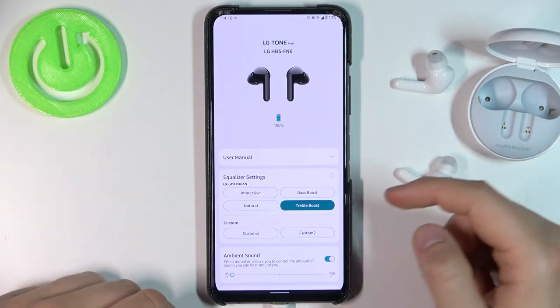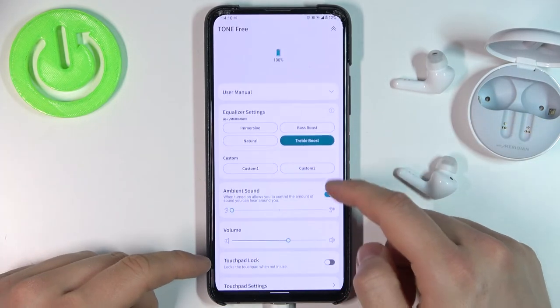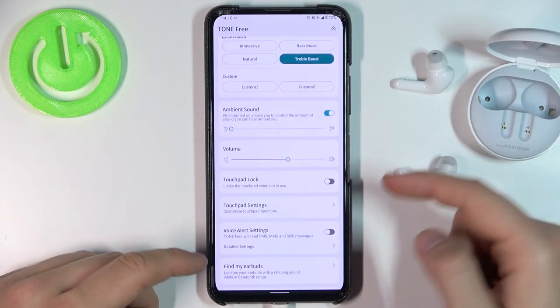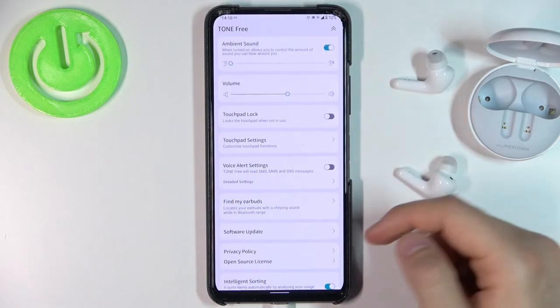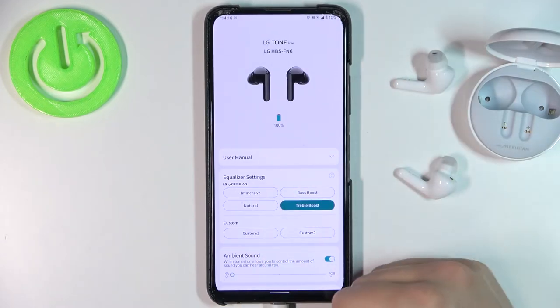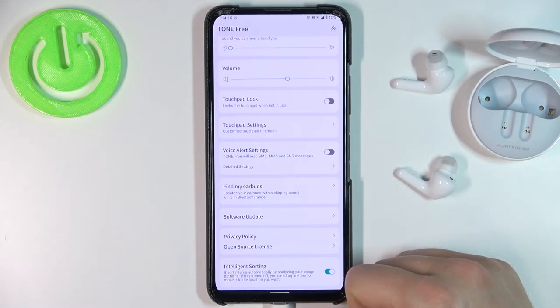What you can find here includes a user manual, equalizer settings, ambient sound control, volume, touchpad settings, and voice alert settings. There are basically a lot of things here that we can change in this application.